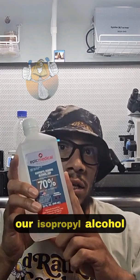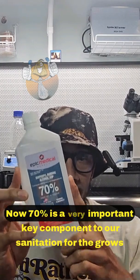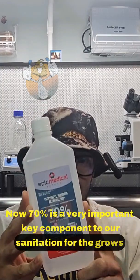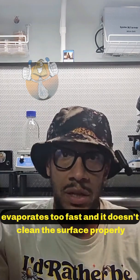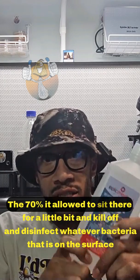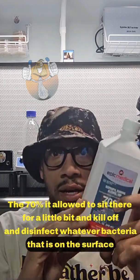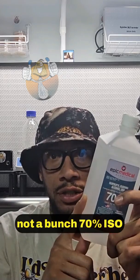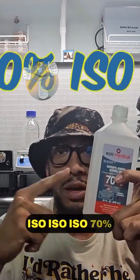Number one: isopropyl alcohol 70%. 70% is a very important key component to our sanitation for the grows. 90% and above evaporates too fast and doesn't clean the surface properly. The 70% allows it to sit there for a little bit and kill off and disinfect whatever bacteria is on the surface. We want to focus on growing one fungus, not a bunch. 70% iso.